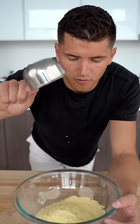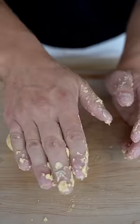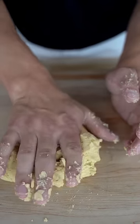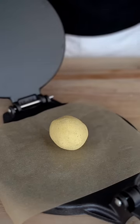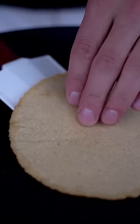For our tortillas, I'll start with a cup of corn flour and a little less than a cup of warm water. Just knead the dough for a little bit and really get it all worked in. Then I'll add a golf ball sized piece to my tortilla press. One flip, double flip, triple flip.